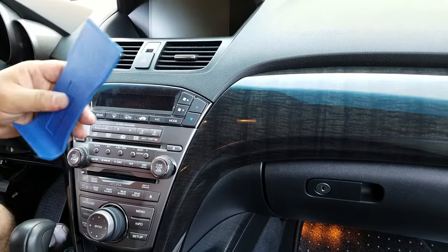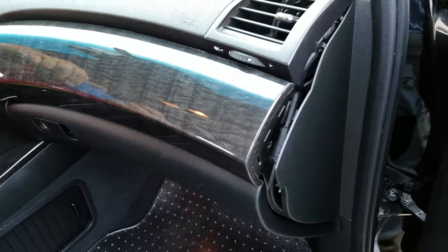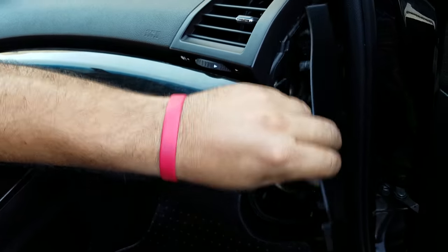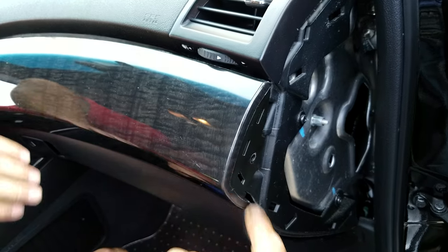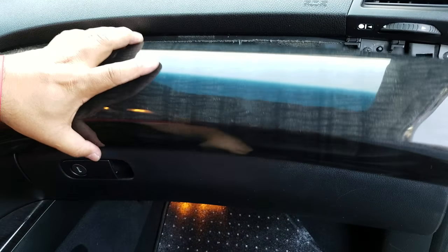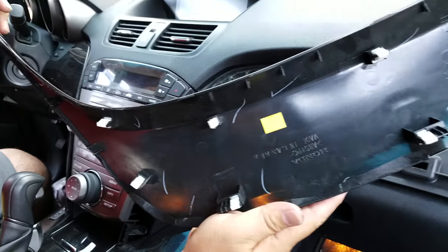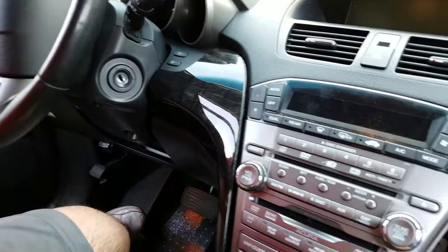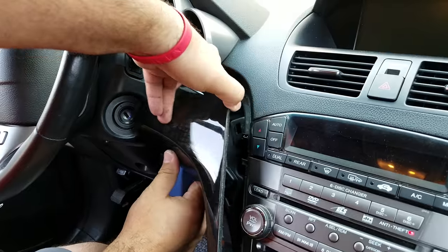The first step: pop the panel on the side, and then as you can see there is a screw right here. Open this Phillips screw. Next, pop the wood panel and you can see all of the connectors. Then do the driver's side wood panel.